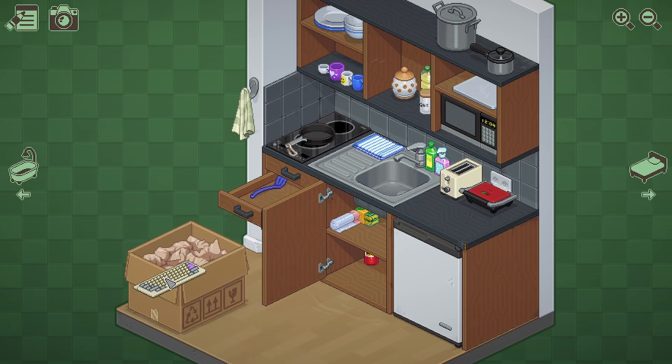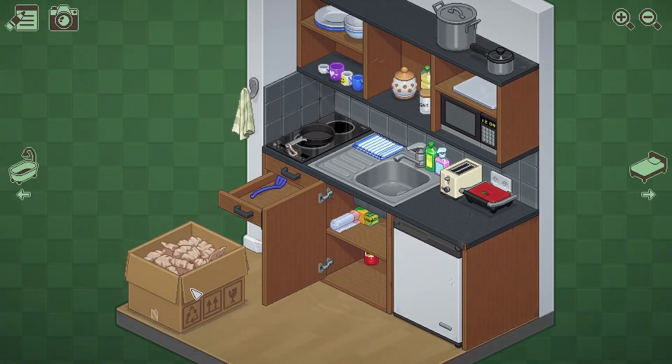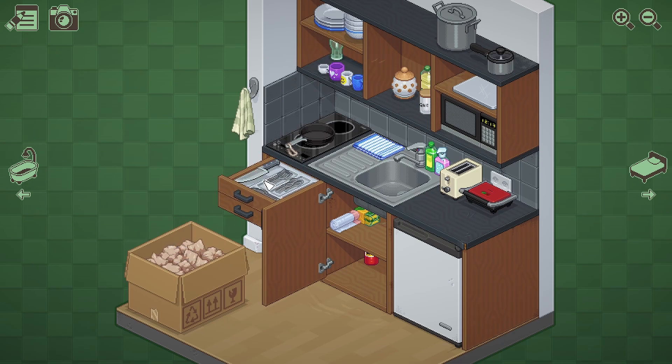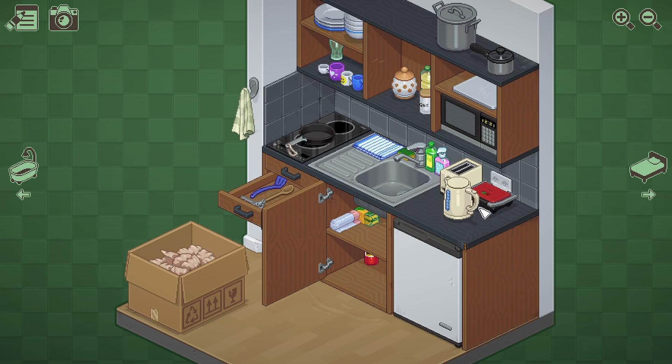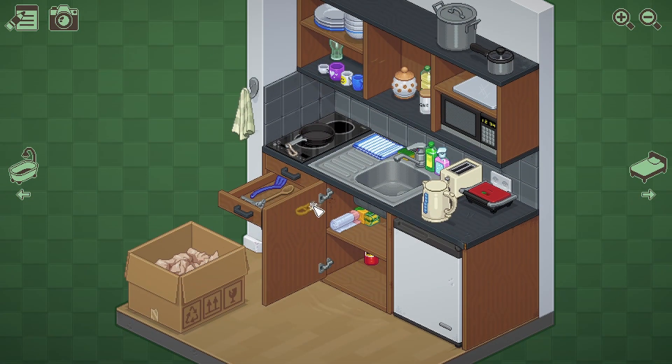This is the last box. Keyboard — oh yeah, I forgot, I still have a missing keyboard. Plate, stack it there. Stack the bowl there. Mug — I mean glass. Knife. Can I open it? Kettle. I have a missing pair of shoe. There you go. What's this? I'll make sure it's here.